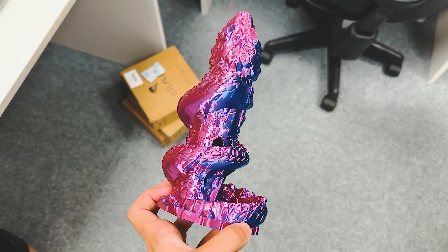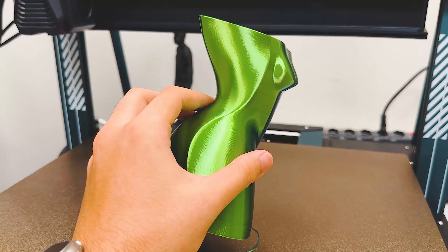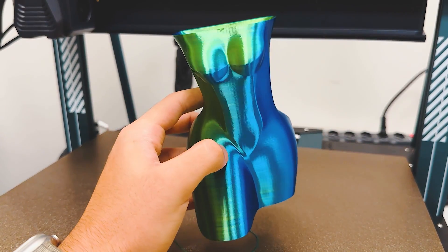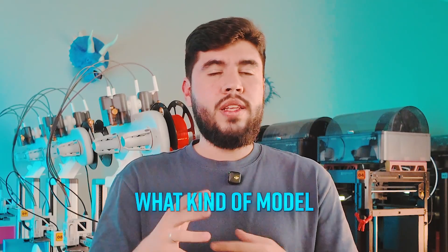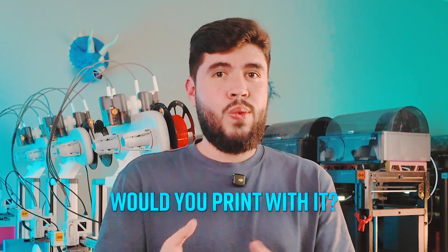Personally, I love using it on dragons, stones, and insects — like the ones you are seeing in this video. Let me know in the comments: have you ever printed with dual-color filaments? What kind of model would you print with it?